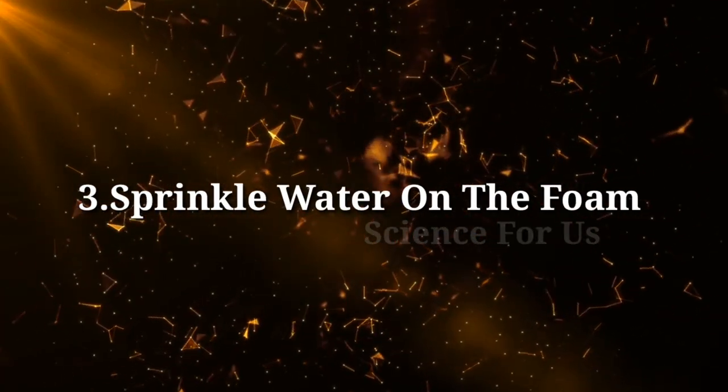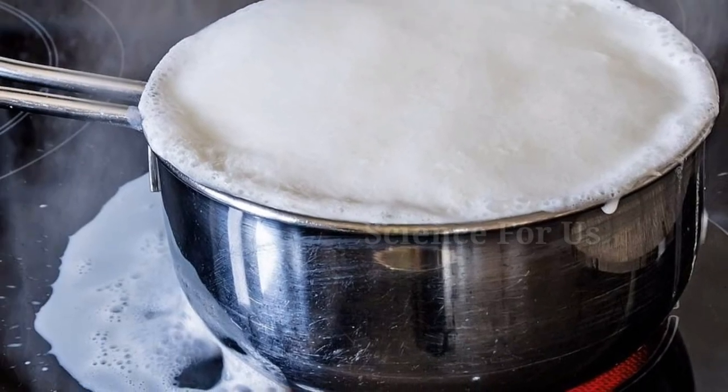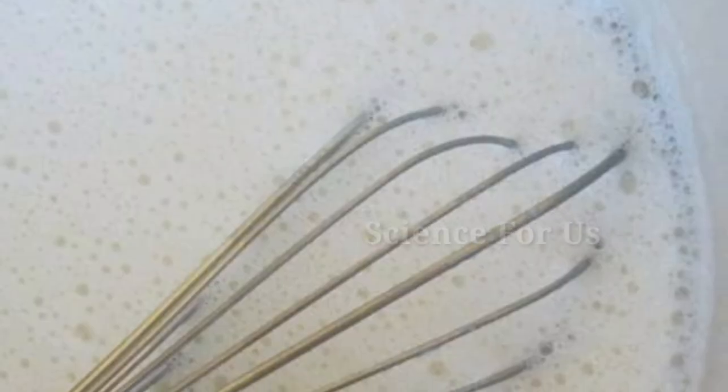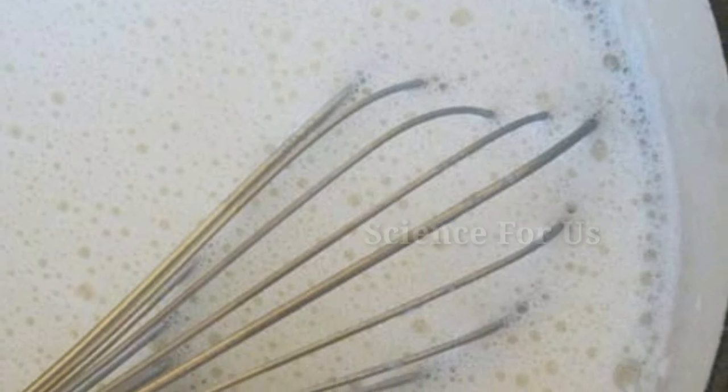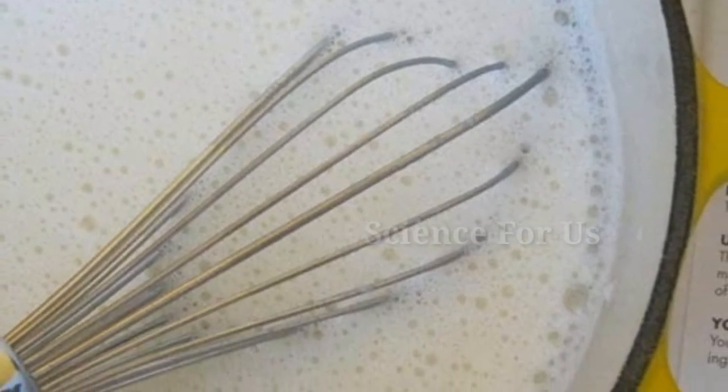Tip three: sprinkle water on the foam. Sometimes even after slowing down the flame the milk might spill over. The best way to prevent this is to sprinkle a few drops of water on the foam, which causes the boiling milk to go back down in the vessel.